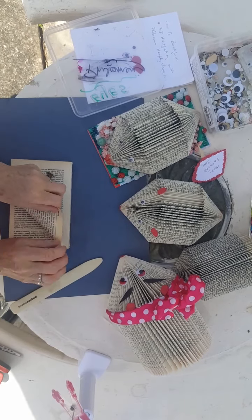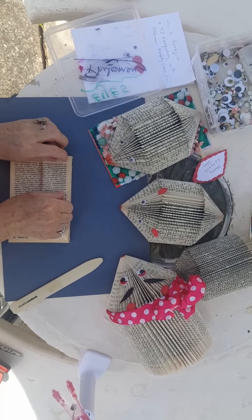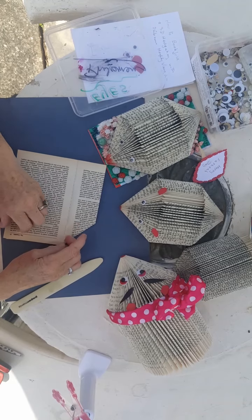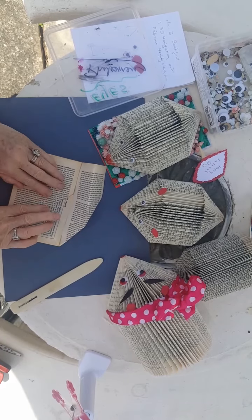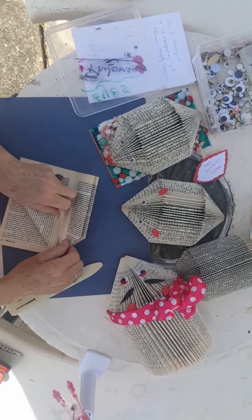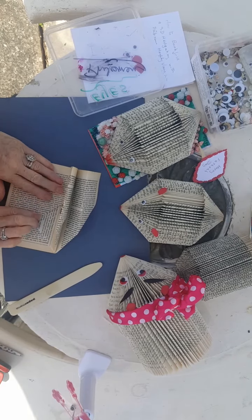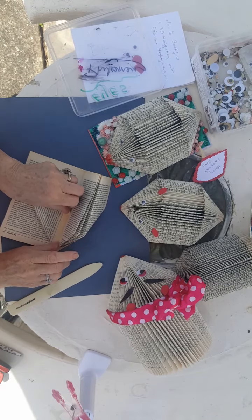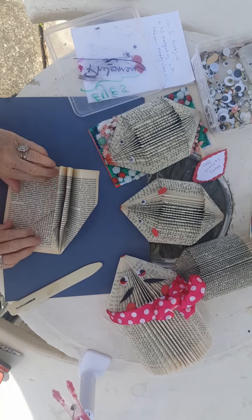So the first fold is very simple — you fold down. So twofold: one, two. One, two — and straight away you can see it coming together. So I'll keep on; I've only got another 95.